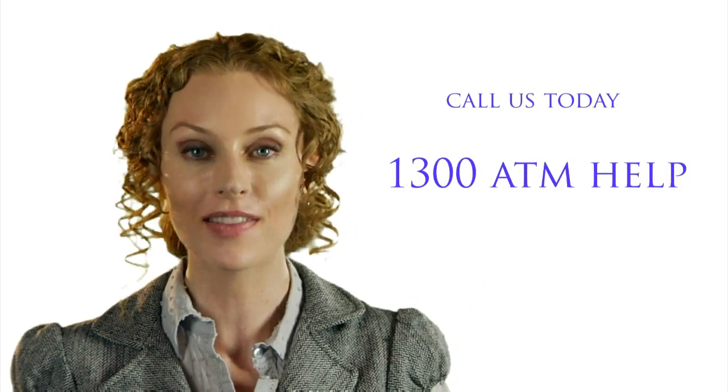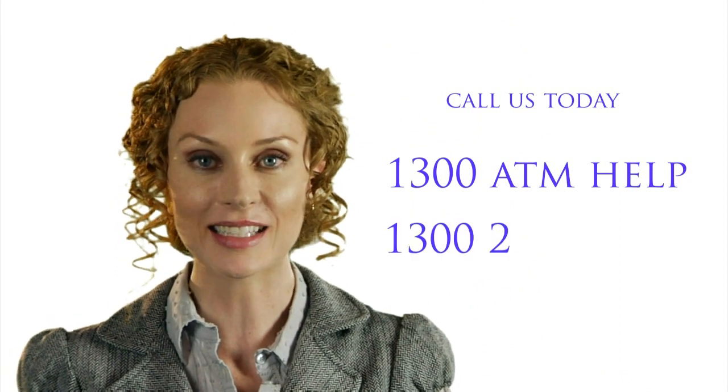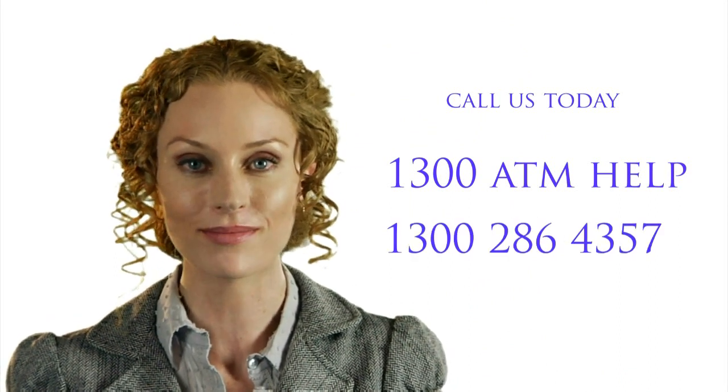If you would like to increase sales and profit, call us today on 1300 ATM HELP. That's 1300 286 4357.